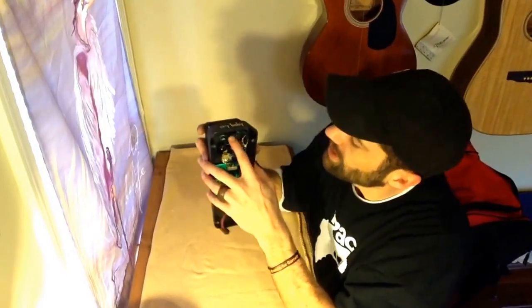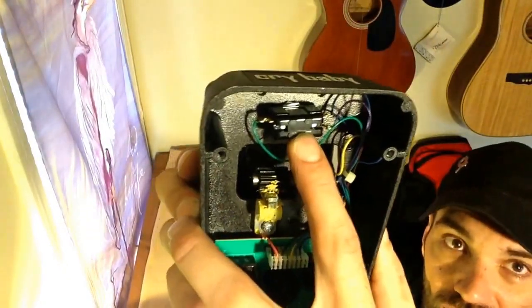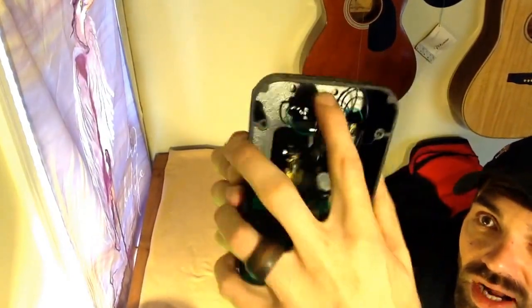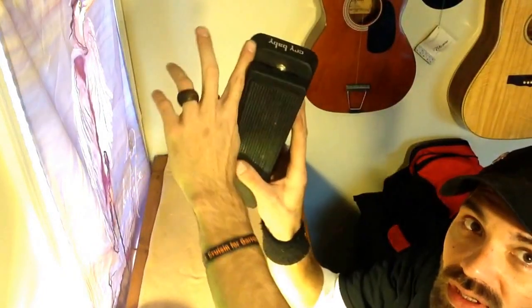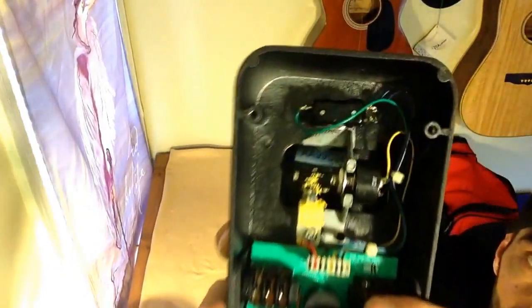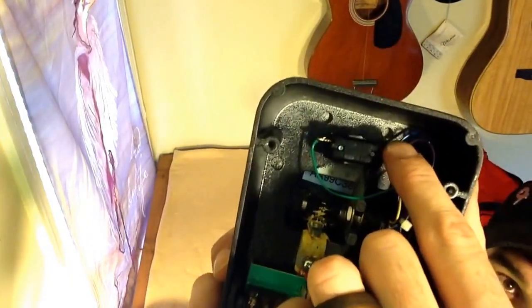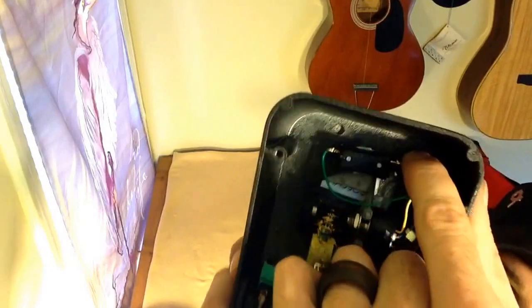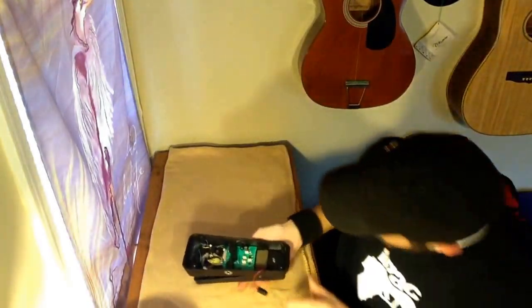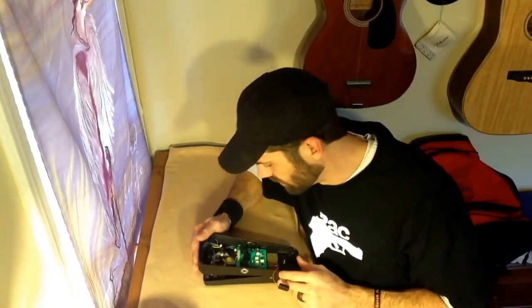We're also going to change this switch out to make this a true bypass. Where these indentions are — on this one right here, which would be on the left side, the amplifier side of the pedal — that's where I'm going to drill to put that LED in. It's right in there in that little indention hole. And again, I'll do a separate video on the LED and on doing the bypass.